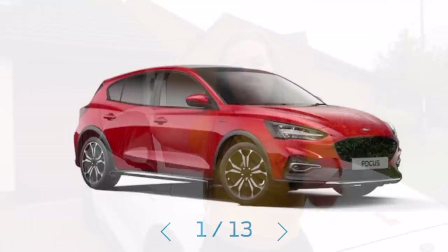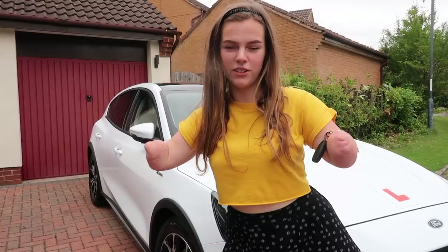I thought I'd just start by introducing what my car is. This is a Ford Focus, and it's also the Active X model, which means it's got loads of really sick features on it which we'll go and show you in a minute.